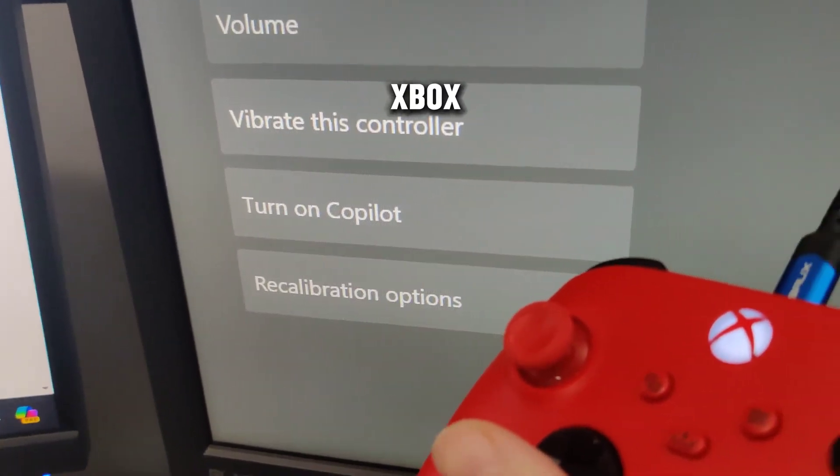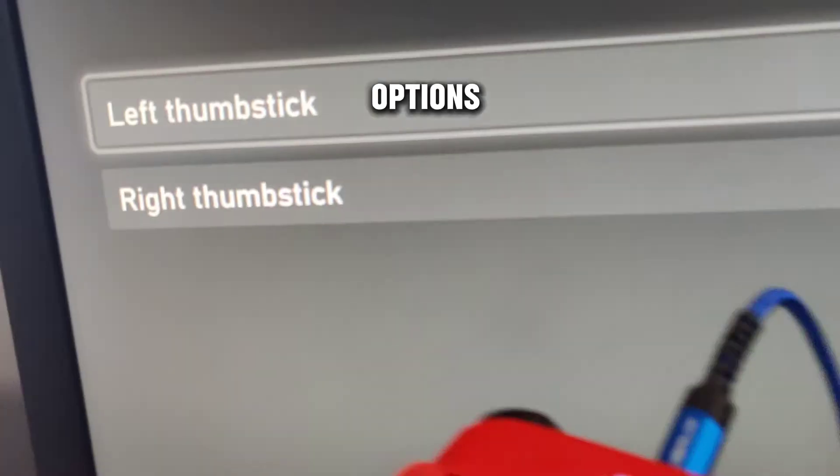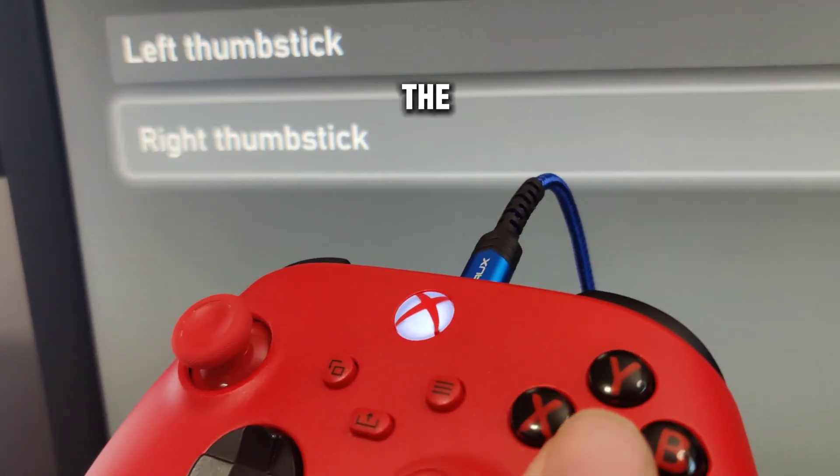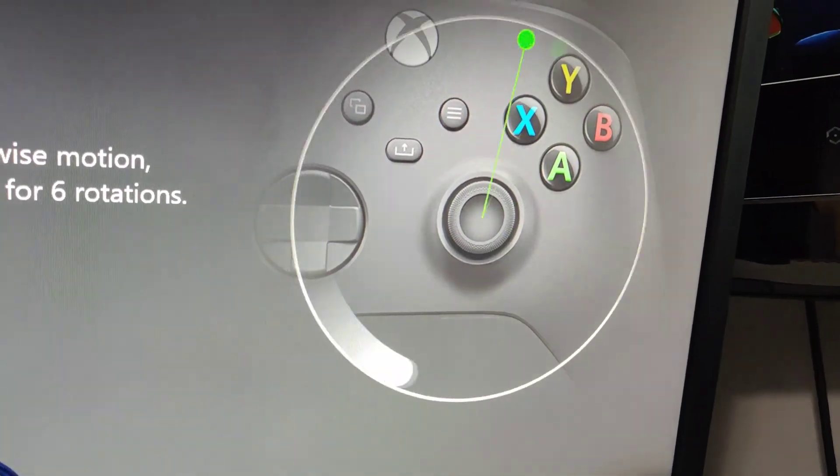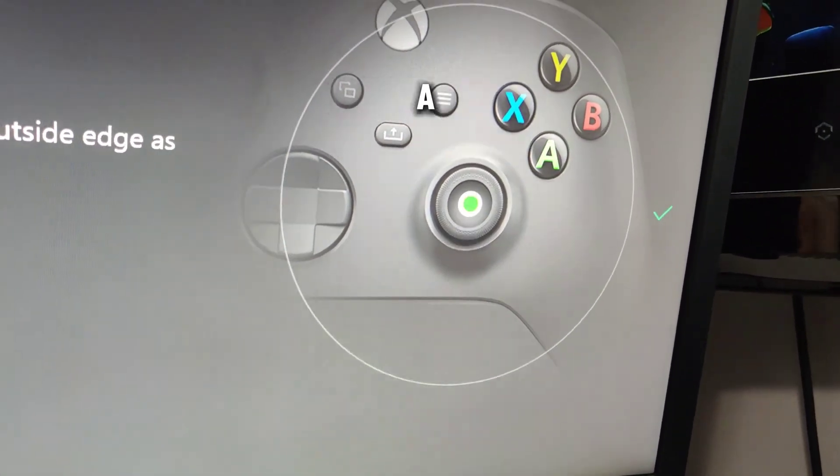If we go into the Xbox settings there are recalibration options, and we can actually recalibrate the thumbsticks. We're going to recalibrate the right one — just go through the prompts and then you'll have a calibrated joystick.